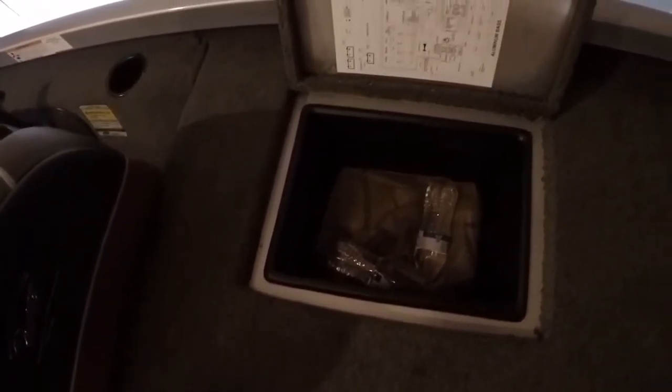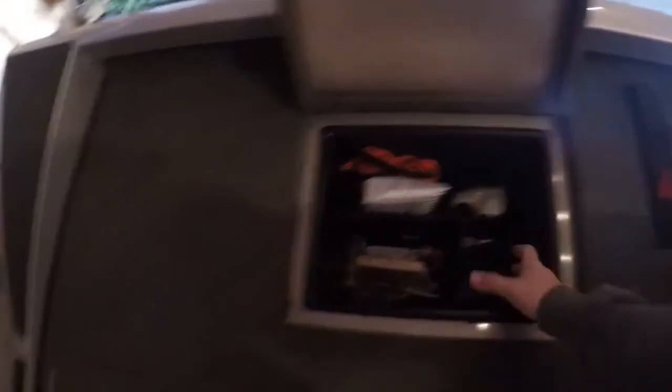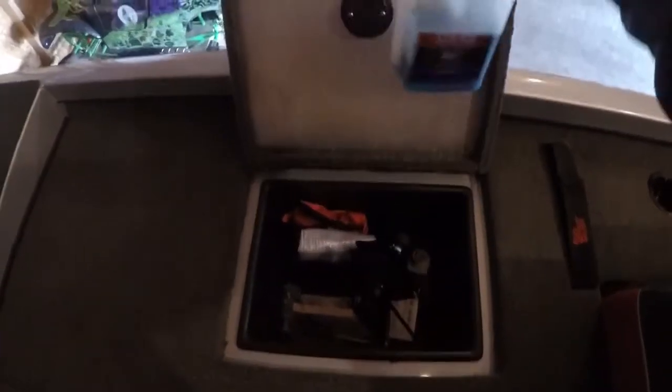This box down here I use basically as a cooler, so during a tournament I'll put my water and snacks in there. The other side is my boat maintenance compartment - this is where I keep my earmuffs, WD-40, screwdrivers, prop wrenches, Sta-Bil 360 fuel treatment, a pull cord, and my tournament weigh-in bag.